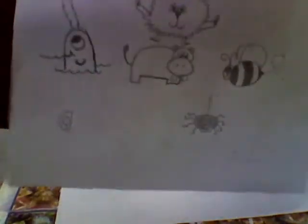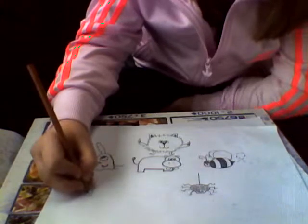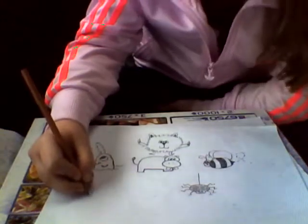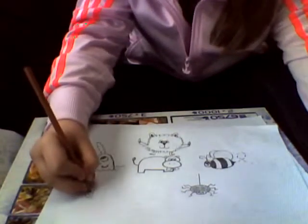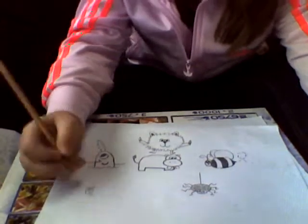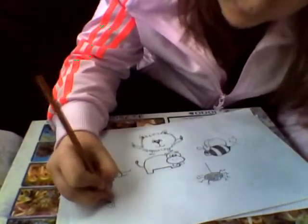You just simply start by doing a head shape, which is half a circle. Then inside of it, do a big circle for the eye. And inside this eye, you'll have a smaller circle — like this. You can colour in the smaller circle; that will be the pupil.